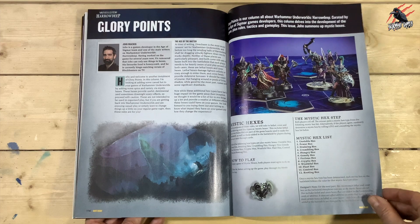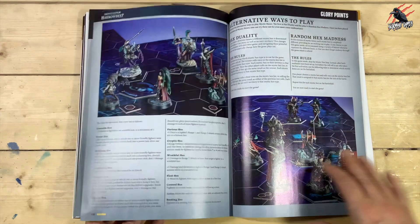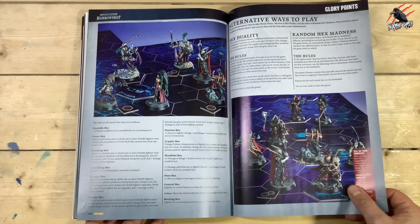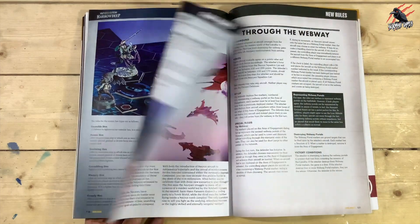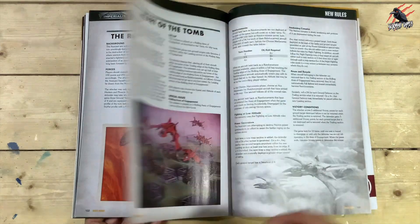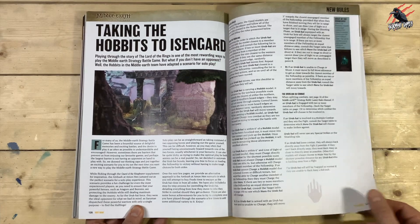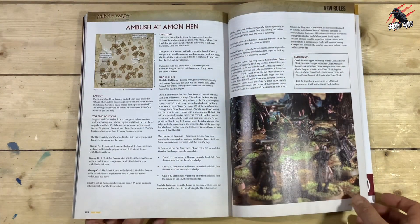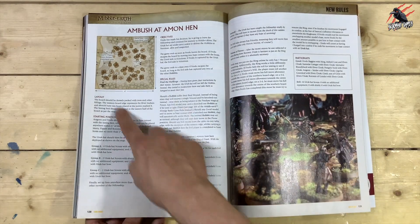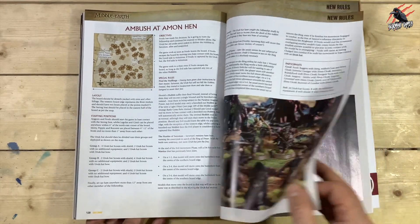Then we're on to Warhammer Underworlds: Harrowdeep, Glory Point — some new ways to play. They're always updating these recently with how to play in different ways. Last month was good, putting lots of boards together and playing bigger games. Then we've got Aeronautica Imperialis — some new rules for that too, something I haven't played. And then we're on to Middle Earth — normally nice, I really like the images. I like the little map they've done for the battlefields, and this is something I'm working on with the Weekend Warriors — little maps and things, and I'll be doing a video on drawing maps real soon.